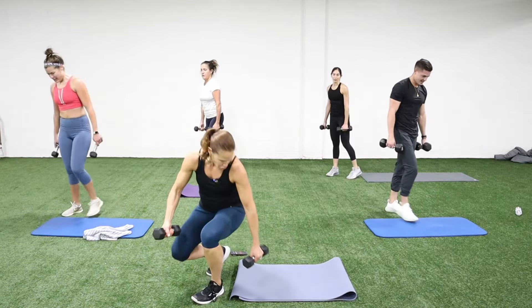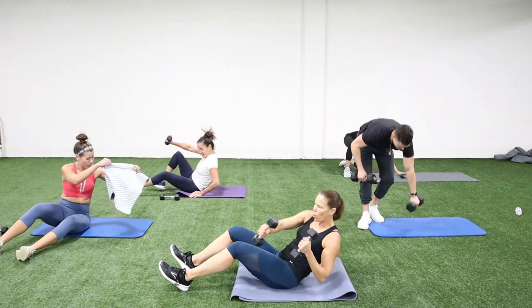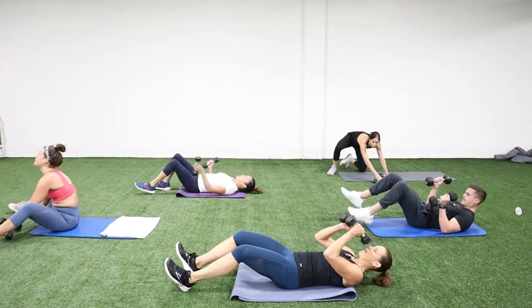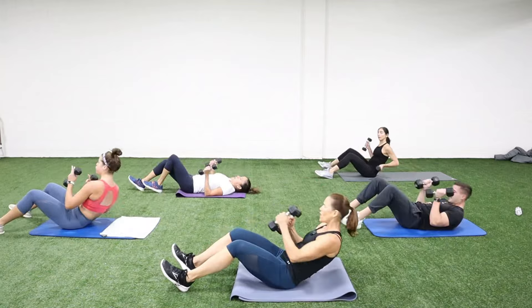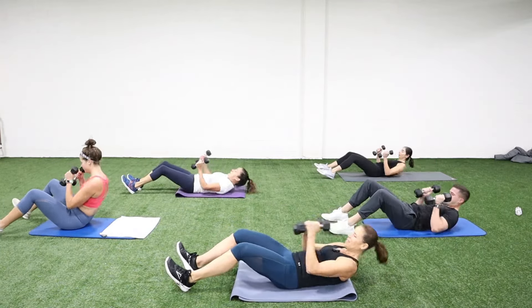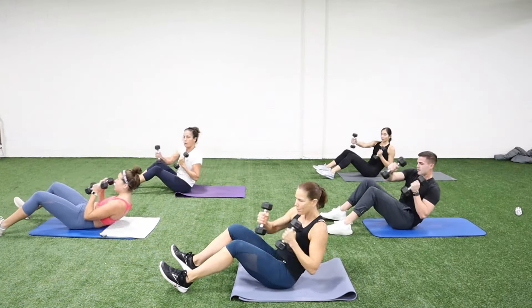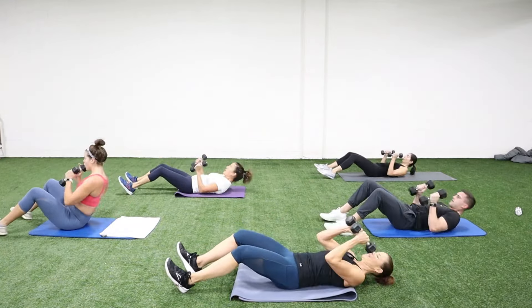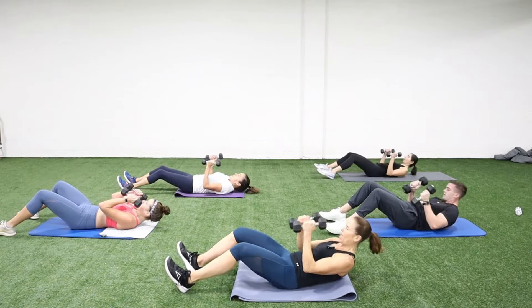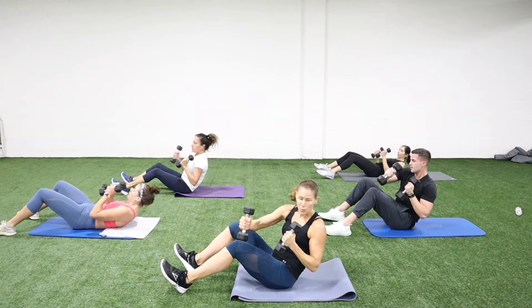All right — sit-up and punch! Come up, one, two, down, up — go for it, you guys! Nice rotation here. Weight stays right in front of that chest — we don't want to swing it, we want to bring it up with that core.